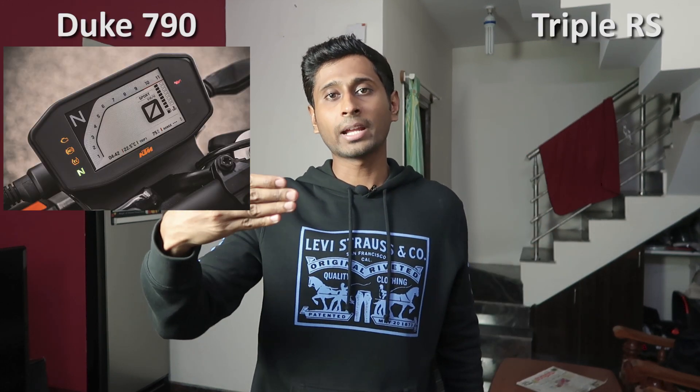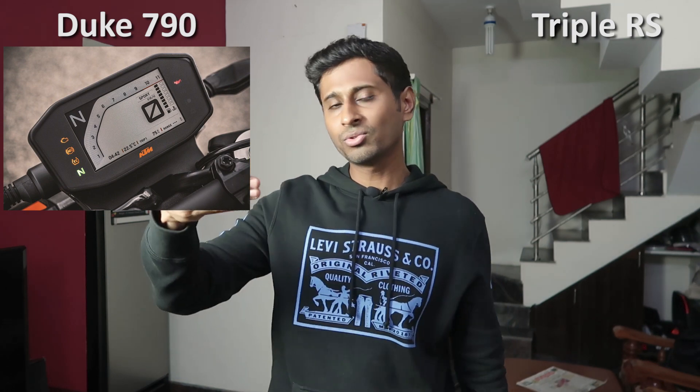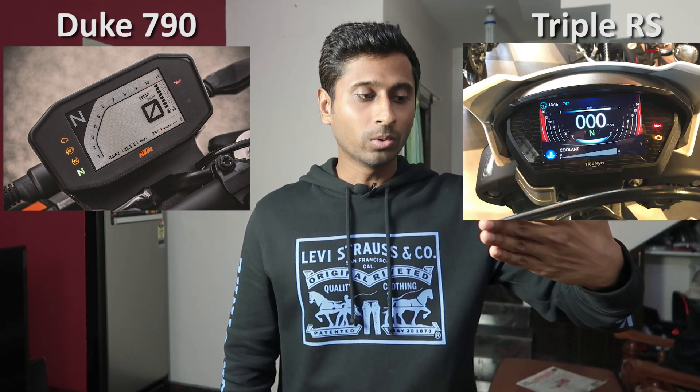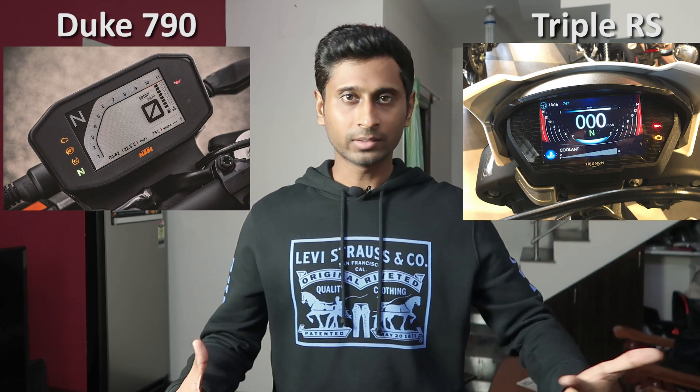Let me talk about the display. I choose Duke 790 — it looks better and is brighter. At a glance while riding, you can easily figure out the speed, RPM, and riding mode in big, clearly visible numbers. In Street Triple RS, I was not able to figure out the RPM and speed at a glance, possibly because it was raining, but I've also ridden KTM Duke in heavy rain and was able to read the display in a blink of an eye.